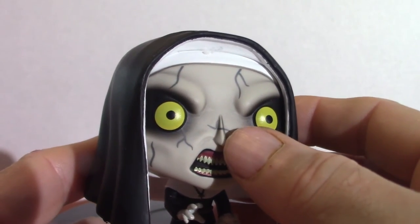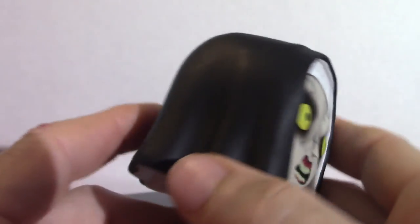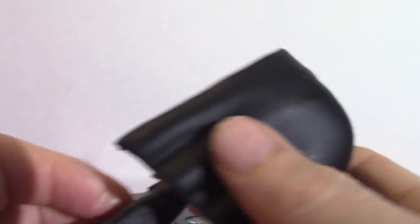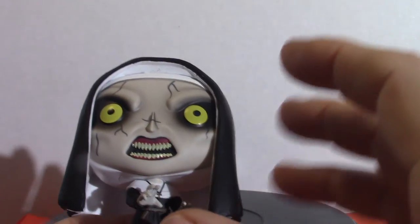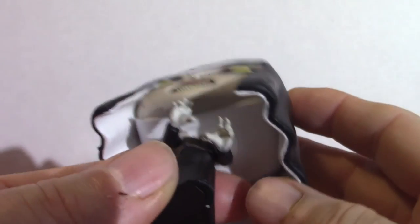On the Valak figure, you'll notice on the nose it kind of looks like a little cross but it's not. There is a different Funko Pop version where her mouth is wide open. She's cool.